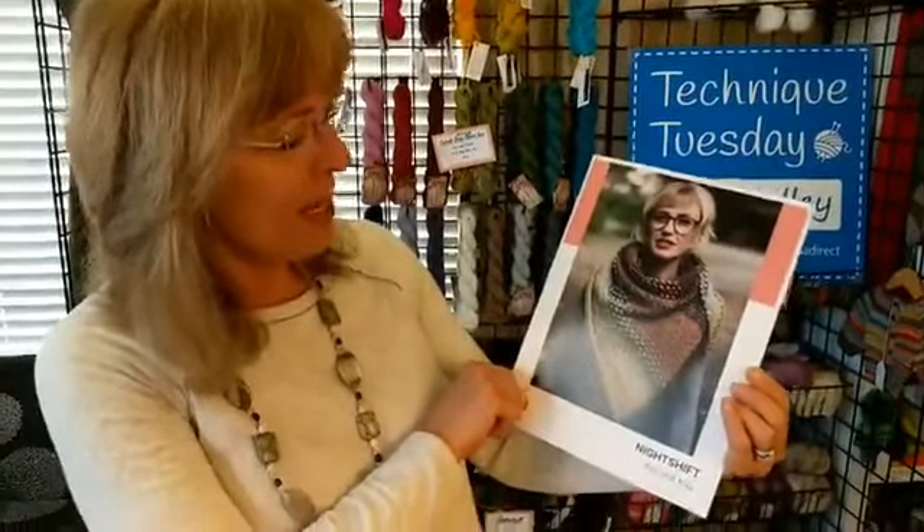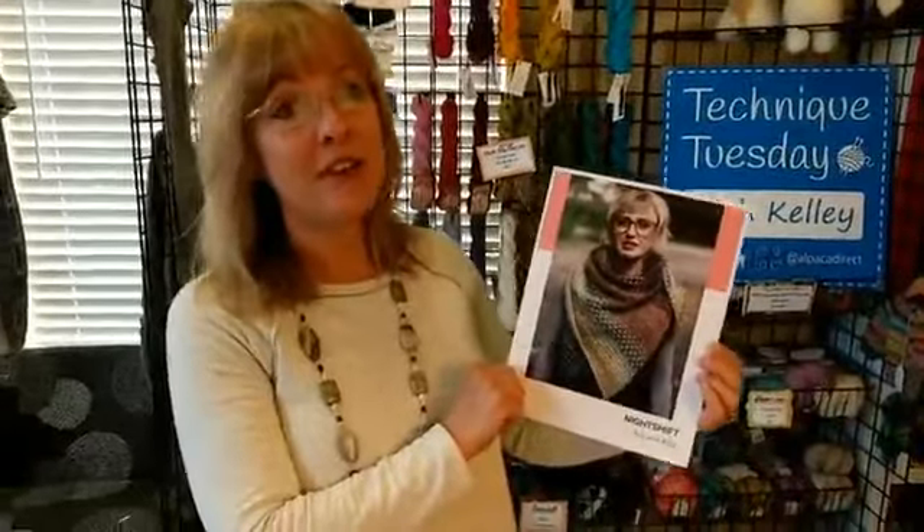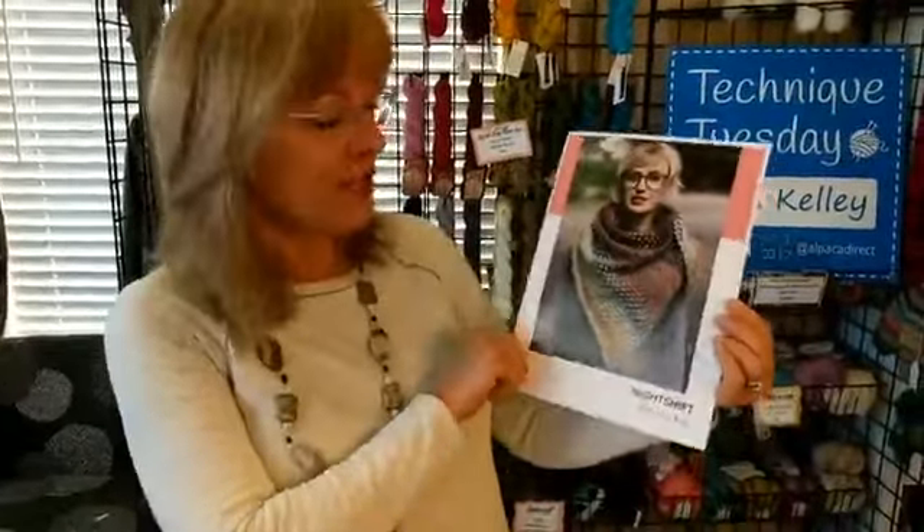She has this wonderful yarn called Dream State, by Spin Cycle Yarns. We do not carry that yarn, and the yarn — if you buy it for this pattern — is actually $180. I thought, what better project to pick and try to figure out if we can do this beautiful project and have something that's more economical.